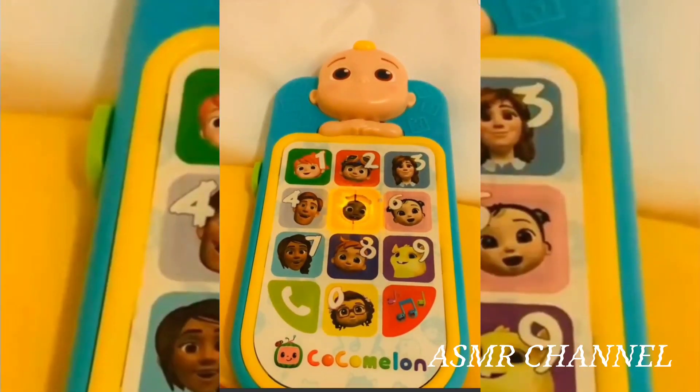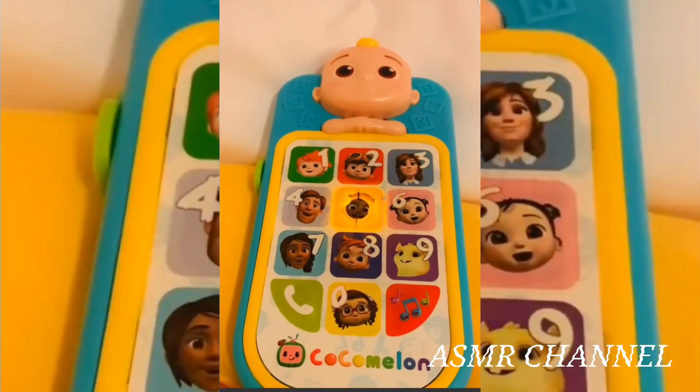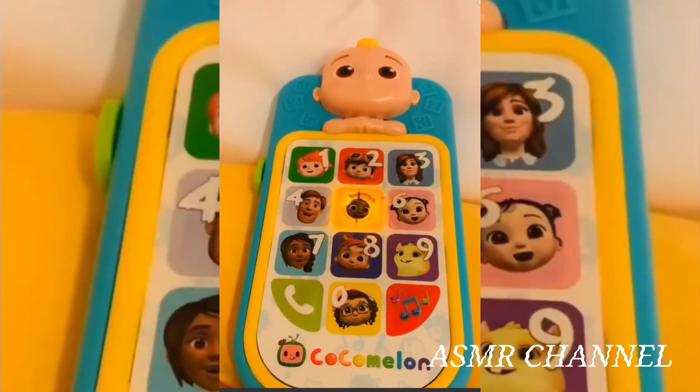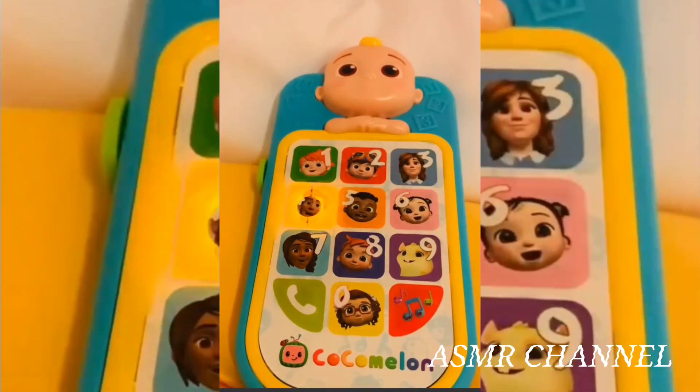Five, it's time to learn our numbers with Cody. Four, let's count to four. Ready? One, two, three, four.